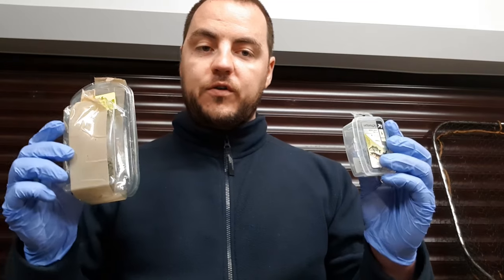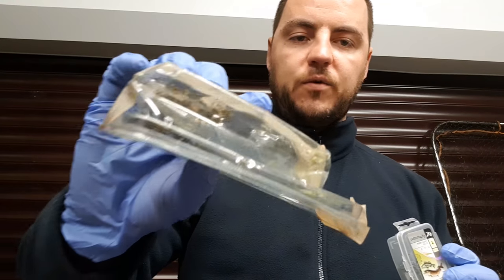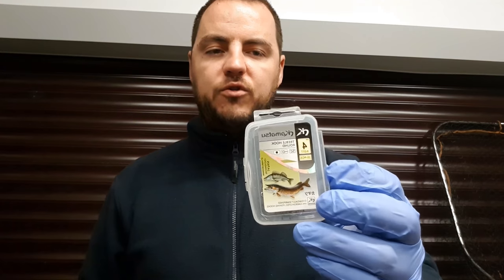Next I would suggest buying plenty of hooks. You're going to either have to replace your hooks when they get dull or sharpen them, which is a pain. Instead you can buy packs like this from eBay — size one trebles with about 30 in a pack for around £10 — or smaller packs, like this size four. I generally use size one or two depending on the size of the lure, but I have different sizes for different lures.